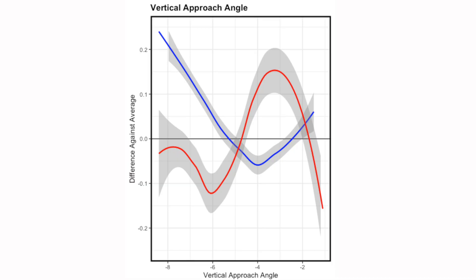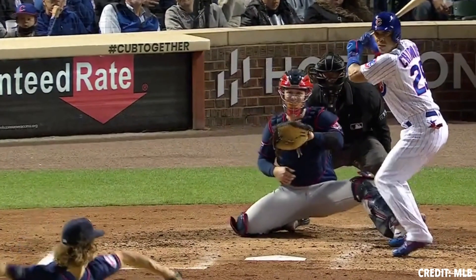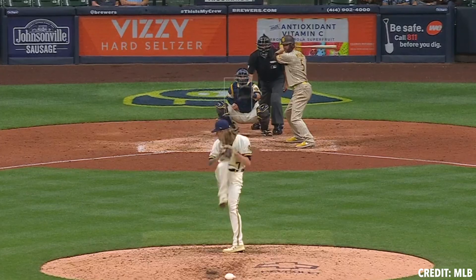You can see here, the flatter that vertical approach angle is, whiff rates go through the roof, and that makes sense. Throwing four seam fastballs up can be very beneficial. But I think this also highlights the point that even if you don't have extreme vertical break, if you're throwing the four seam fastball in really good spots, you still have a high probability of success.